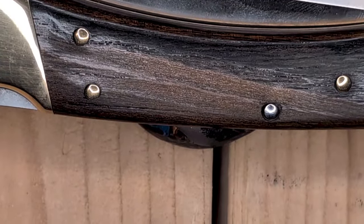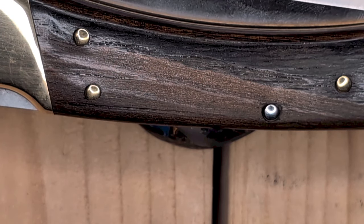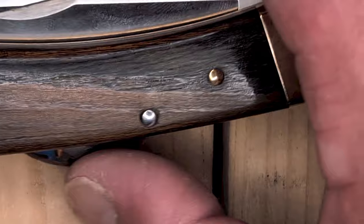So, recent 110 purchase. I think this is my 5th 110, my 4th full-size, and this is in Honduras Ebony.